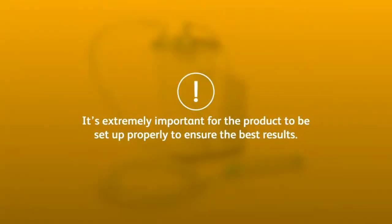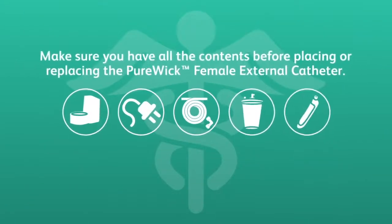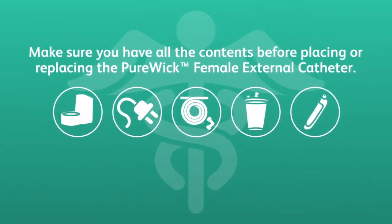It's extremely important for the product to be set up properly to ensure the best results. First, make sure you have all the contents before placing or replacing the Purewick Female External Catheter.